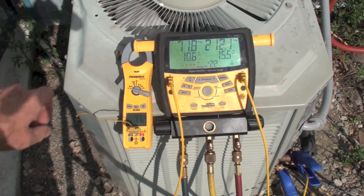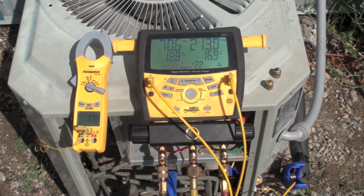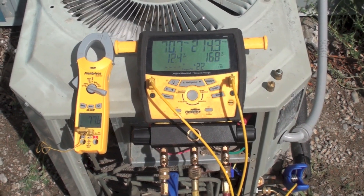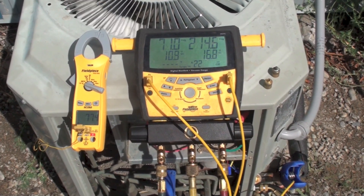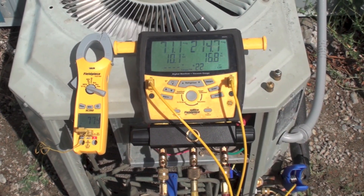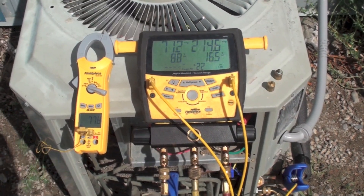So we didn't really fix much, did we? The point is: don't always assume that because a coil looks dirty it's really going to make much difference. A lot of these coils can get pretty dirty and still work. Not to say you shouldn't clean coils, but sometimes it doesn't make a lot of difference.